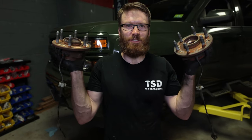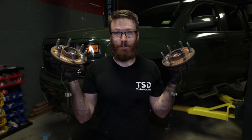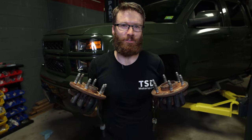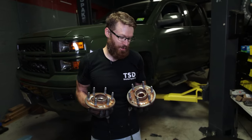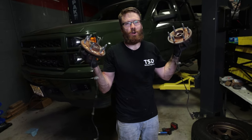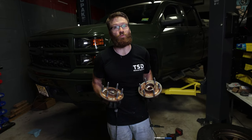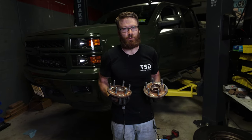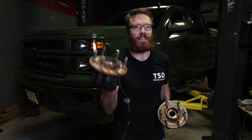That is how you change the wheel hubs on your 2014 Silverado. This guide should apply to most trucks from that generation — really it's pretty much the same process on most GM vehicles and probably most trucks in general. I hope this video was helpful. Parts are down in the description along with the tools we used, and when you go through those links it really does help us out, so we appreciate it. If you enjoyed the video, thumbs up, subscribe, and we'll see you back next time.